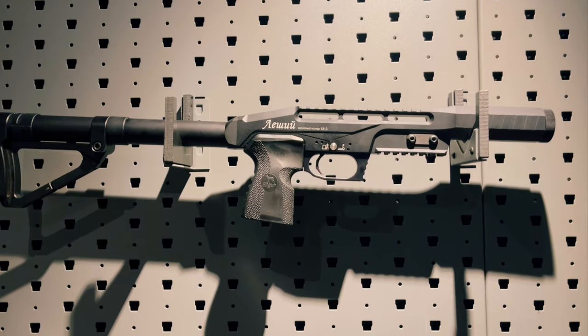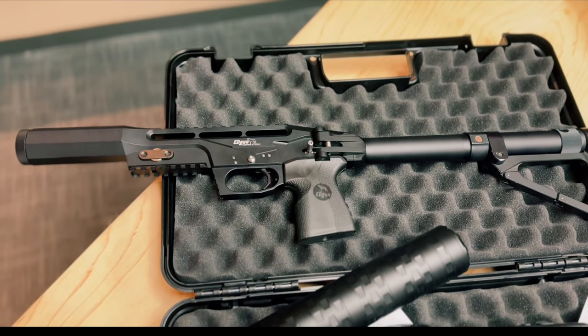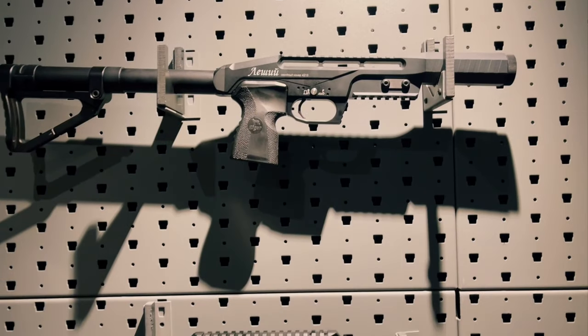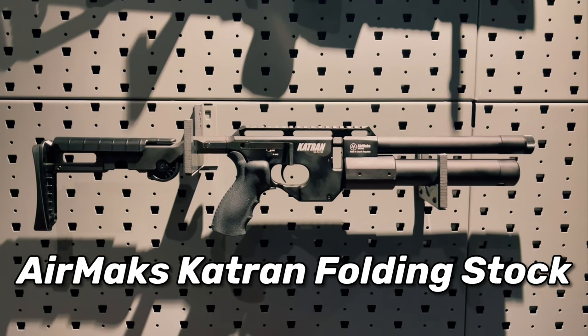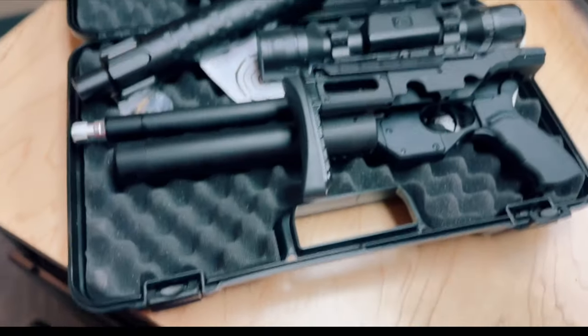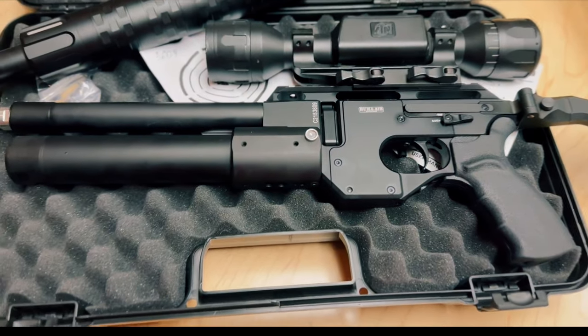If you're an OG here, you'll remember the channel's namesake, the Egg Gun Leshy Classic. This is one of the coolest air guns of all time. Its only Achilles heel was that it was a single shot. Well, that's where this guy picks things up — the Air Max Catran SC, or subcompact. It screams Leshy Classic with its tiny overall length and folding stock, and then it gives us a side lever, multi-shot capabilities.